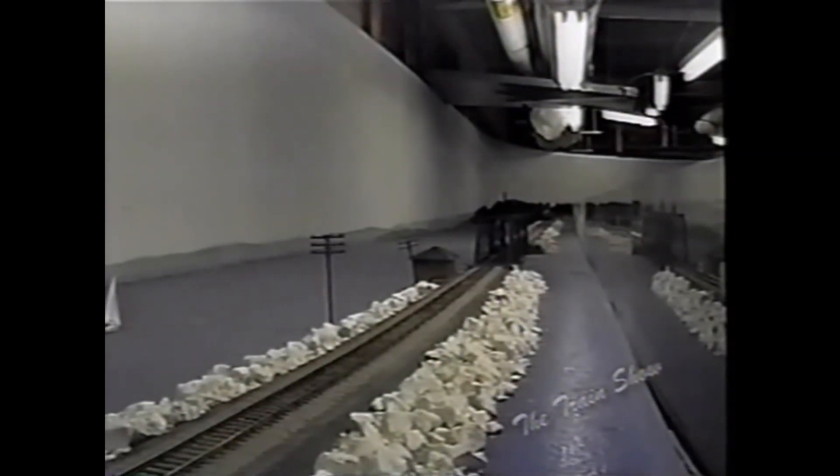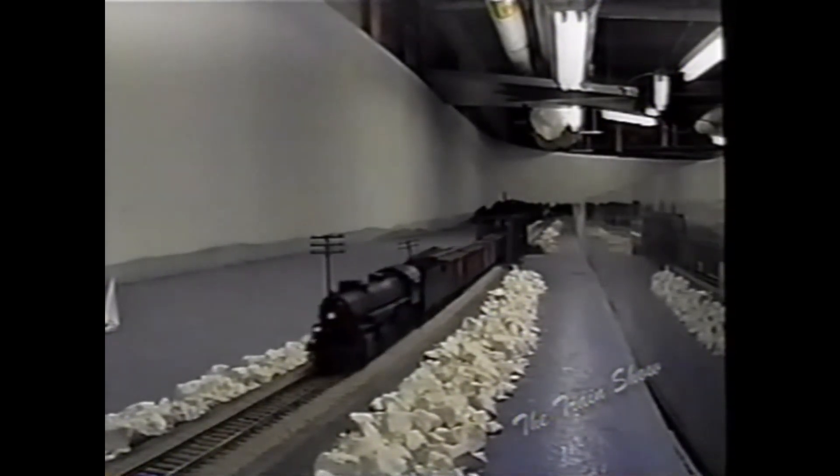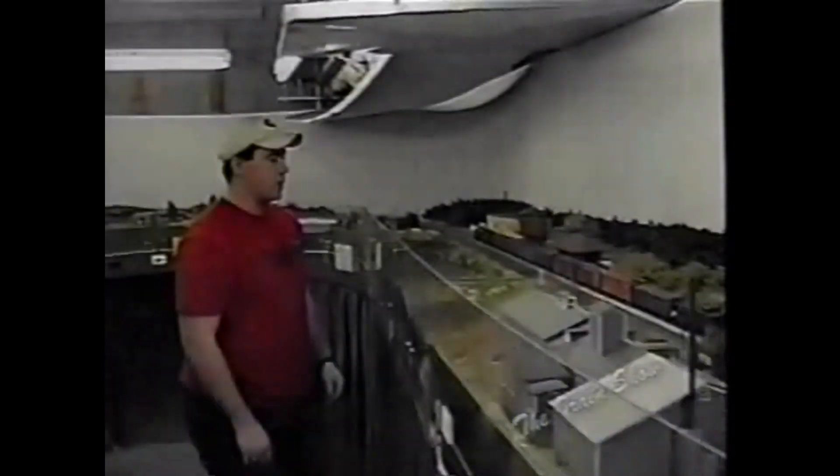Here we are at the causeway. This actually existed on the Rutland from the north end of Lake Champlain — we model the south end, our section of Lake Richelieu. It's actually just a whole bunch of marble in about six feet of water; the end of the lake is really shallow. This represents the longest causeway, about three miles long, and the spring bridge the train is just about at was hand-cranked — the guys had to crank it by hand when boats wanted to come through.